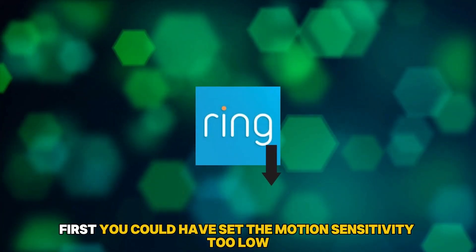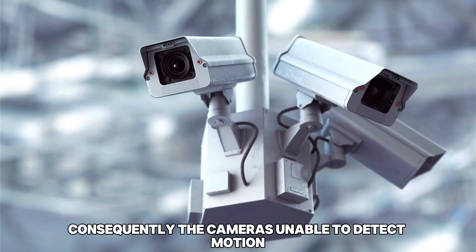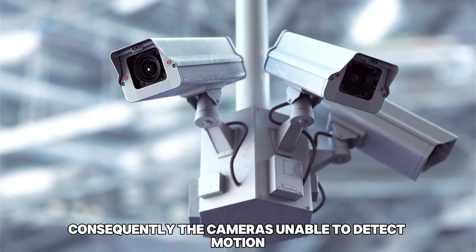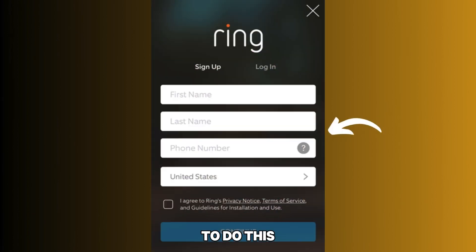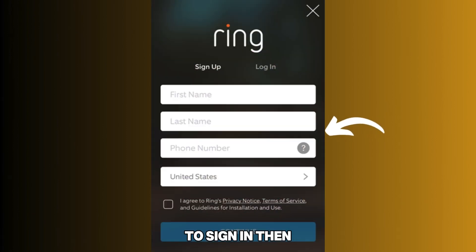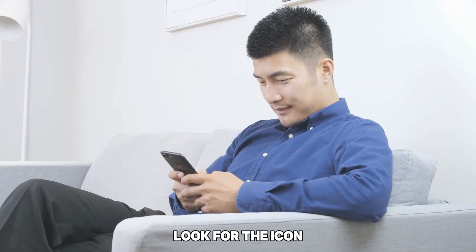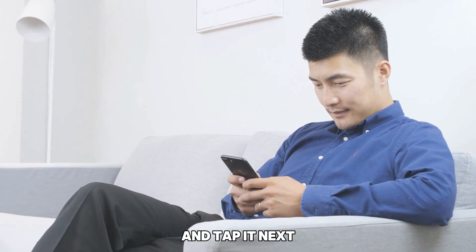First, you could have set the motion sensitivity too low on the app. Consequently, the camera is unable to detect motion. You can adjust this on your Ring app. To do this, launch the app and enter your details correctly to sign in. Then, look for the icon resembling three lines on the left-hand side and tap it.